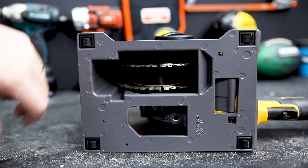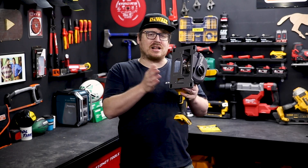It's got rollers on the base to help you run straight, and because you shouldn't twist it — but if you do twist it — it's got a clutch to minimise kickback.